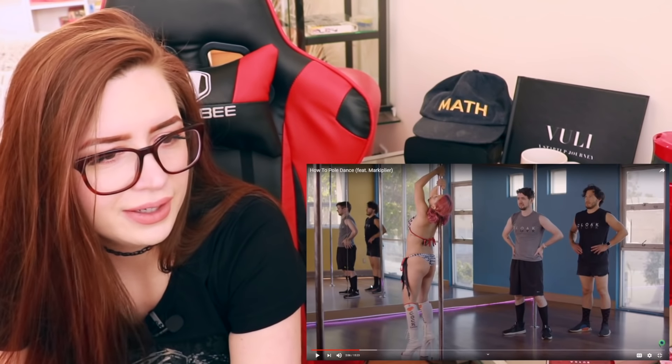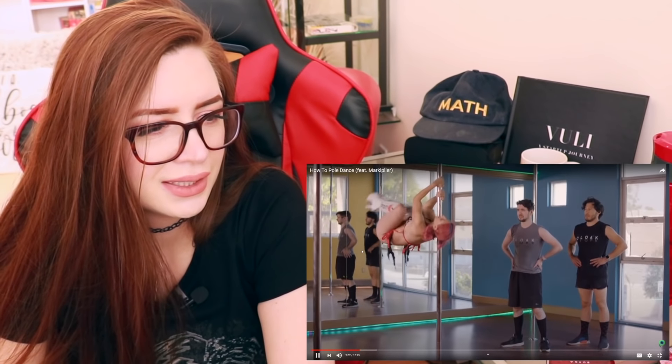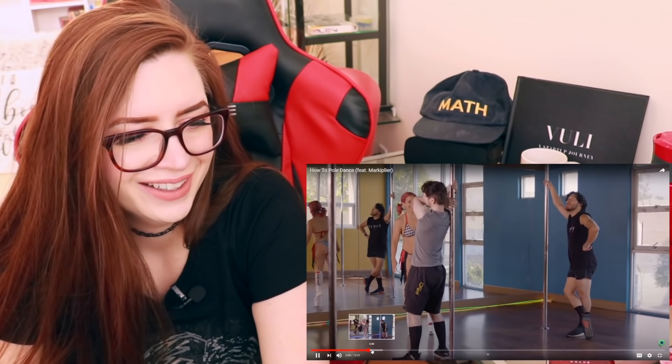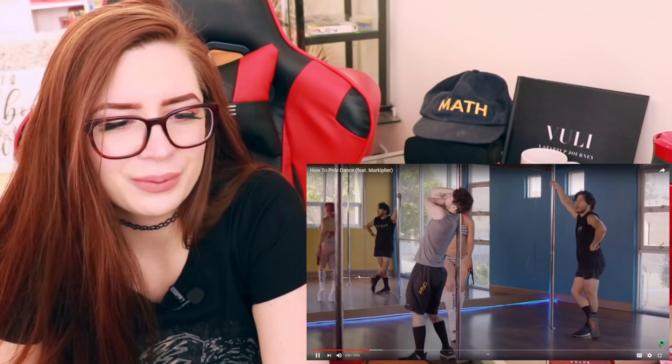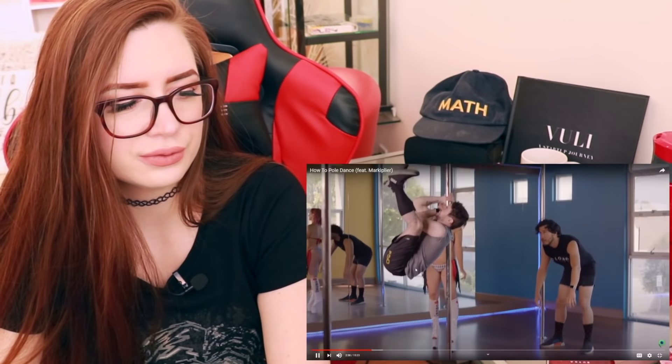Wait — there's Markiplier and Jacksepticeye pole dancing! They went to an actual studio. She's showing them what's up. Why did she dress like that? Oh my god, look at Markiplier. By the way, there are two types of pole dance studios in the world — ones that are run by actual dancers who were like ballerinas and gymnasts, and then there's ones that are like 'how to be a stripper' studios. Oh, this is definitely the stripper studio.